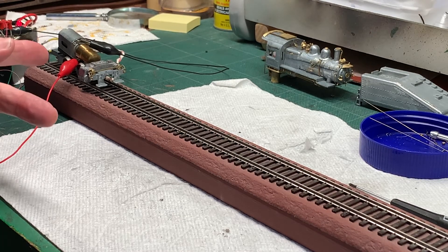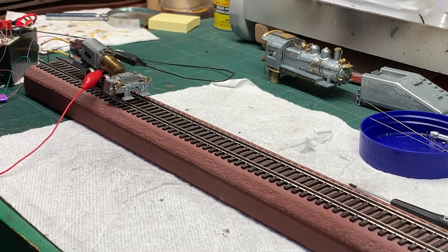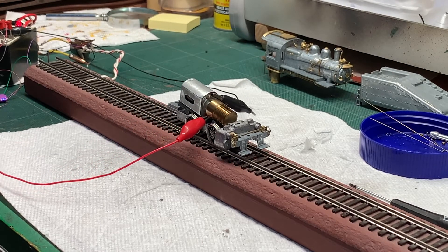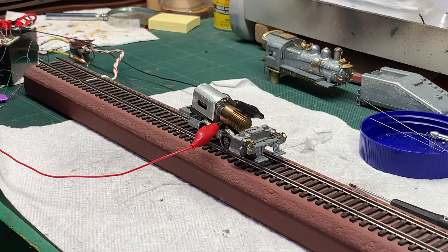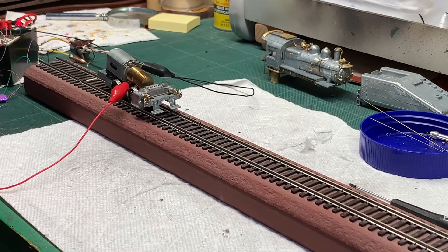With the gear changed out and the mechanism reassembled, it's time to give it another go with the decoder and see if it'll run better. Here goes. That looks good - it seems quiet and smooth, no hitches. The chuffs are even, tying pretty close to correct, though that can be tweaked later. It's time to declare victory on that one.